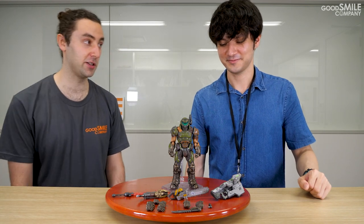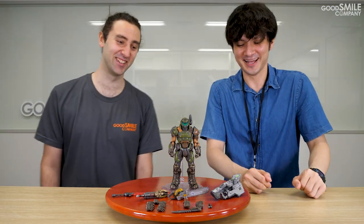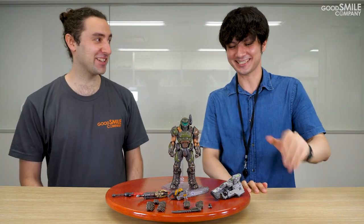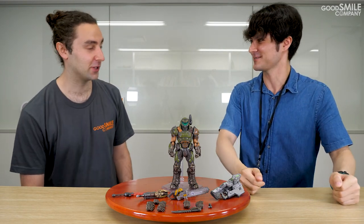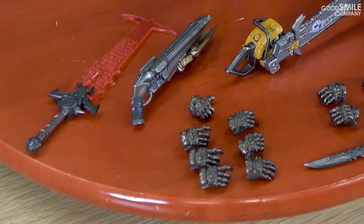BFG-9000 — any chance of a Figma BFG-10,000? Actually, we're working on a deluxe version. It's full size, realistic scale, so you can actually sit on it and open a hole on the surface of Mars. No, it's not happening. Sorry guys, I tried. But still, even without a BFG-10,000, there's tons of parts and weapons that I'm sure fans are gonna be super happy with.